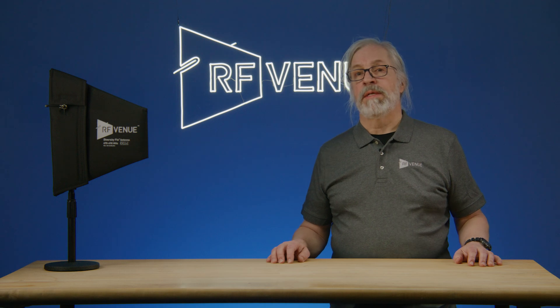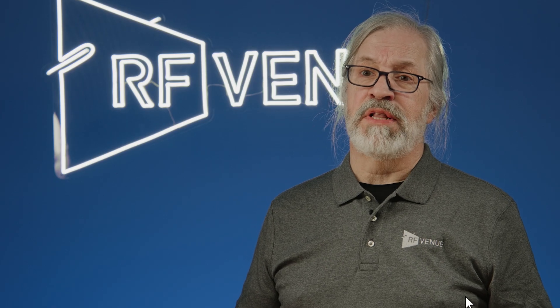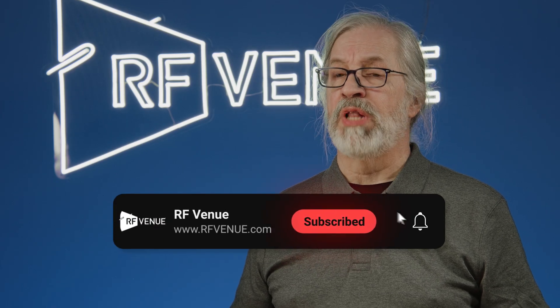Thanks for joining us today. Go to RFVenue.com to learn more about proper antenna placement. To stay up to date on all the latest from RF Venue, be sure to like and subscribe.